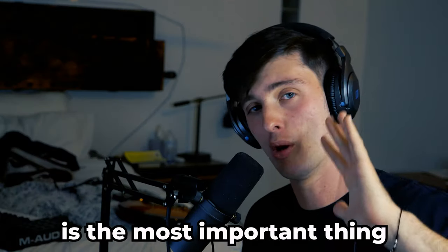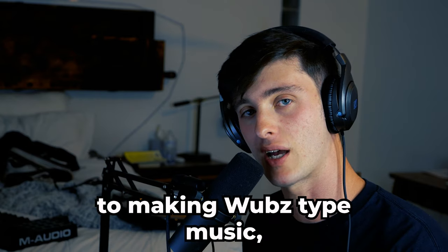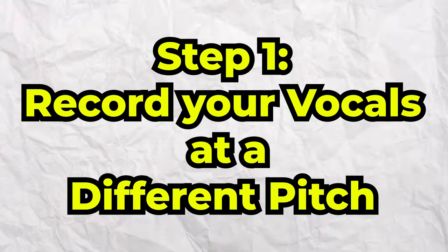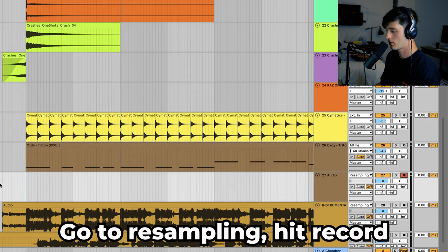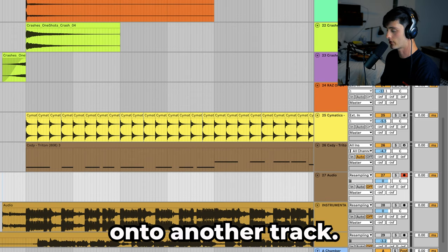The first thing we're going to go over is the most important thing to making Wubbs type music, and that is to record your vocals at a different pitch. What you would do is have your instrumental, create a new audio track, go to resampling, hit record, and then record your instrumental onto another track.